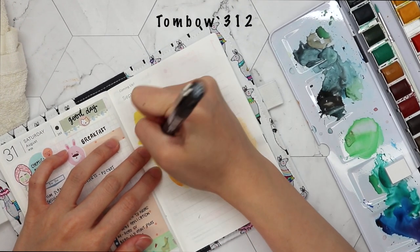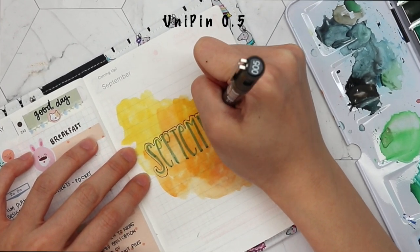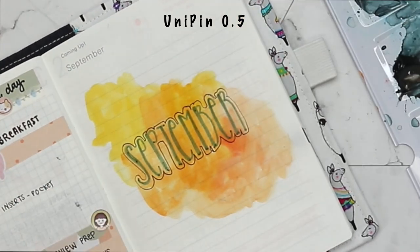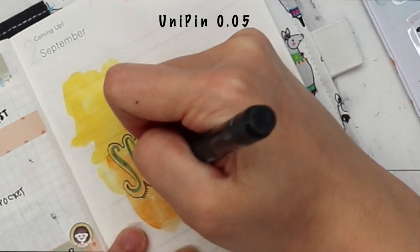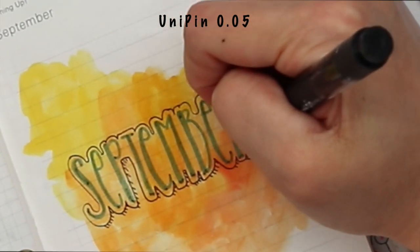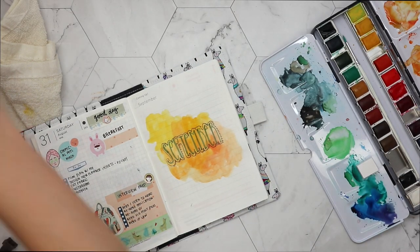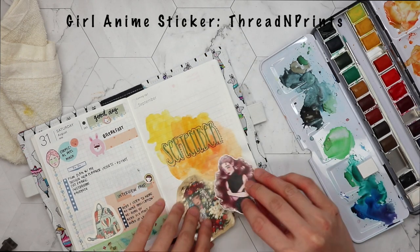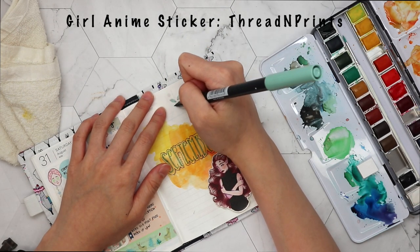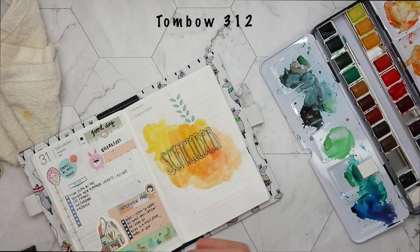I wanted to use my Tombow Fudenosuke black color pen, but for some reason I think I lost it - I have to buy a new one. So I'm using my Unipin 0.5 pen to outline the whole thing, and then my Unipin 0.05 pen to create some shading at the sides, just to make it stand out a little more. If you want to use watercolors on your planner, you should try the Unipin pen because the ink doesn't smudge - you sketch first, then put watercolors on top. That's why I like the Unipin whenever I use watercolors.